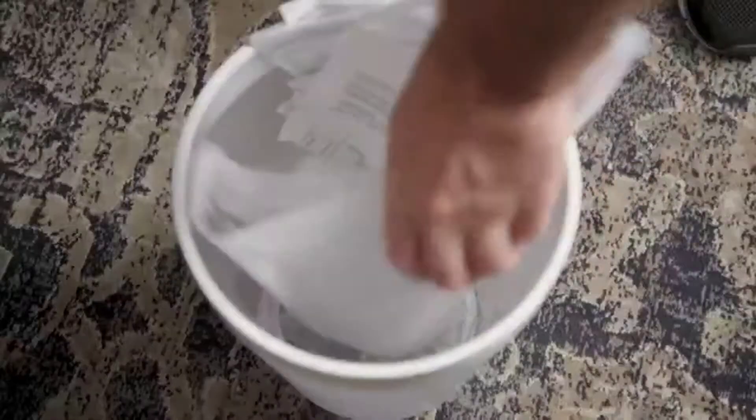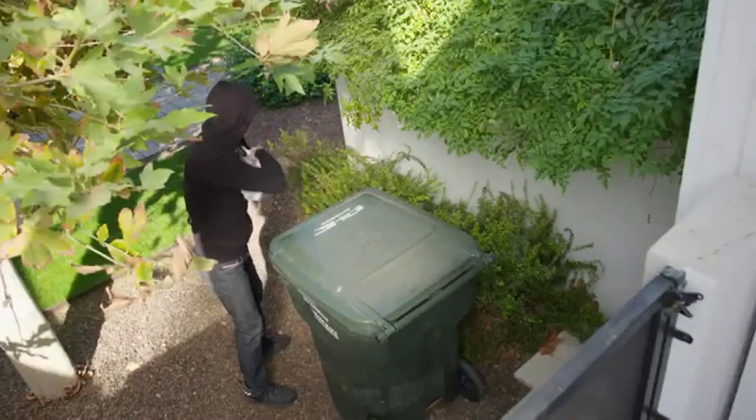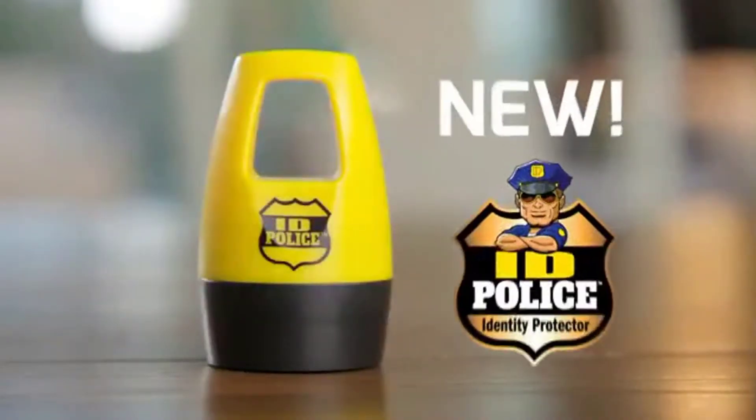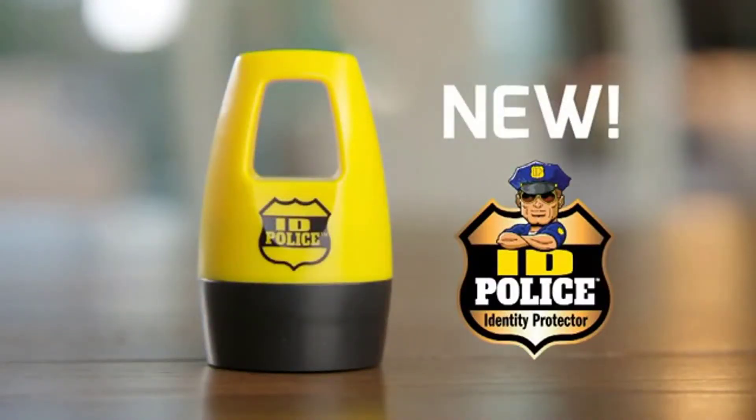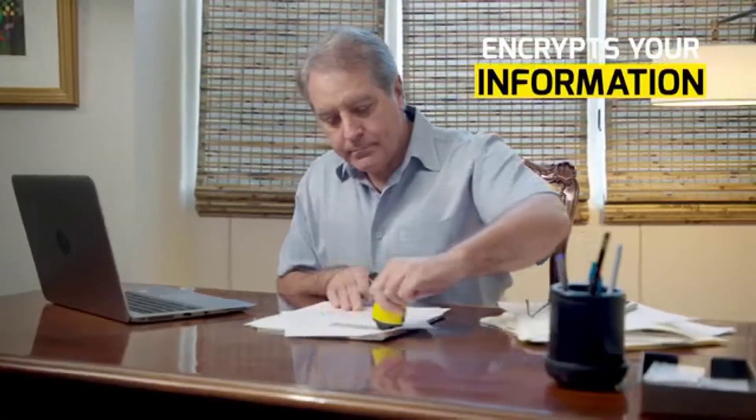You rip and tear your old statements and bills, but thieves use this information to steal your identity. Don't be a victim. Get the ID Police, the new ink roller that encrypts all your old documents. So before you throw it out,